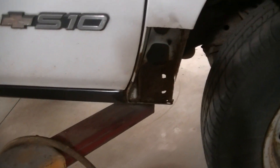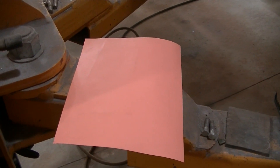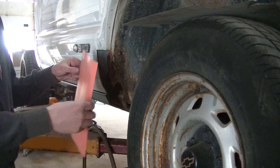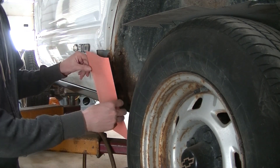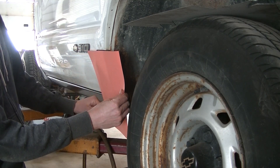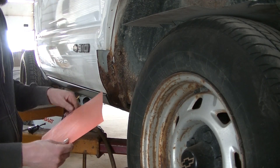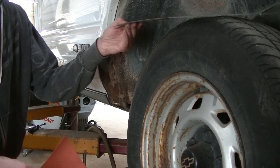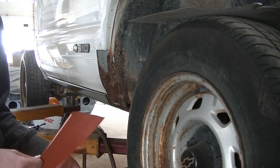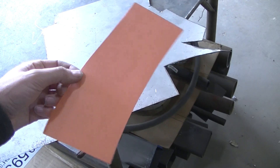I'm going to do a quickie repair down here and show you how to make a pattern out of some heavy paper to do a rust repair. I just took a piece of heavy paper, stuck it on the edge, and pushed all around the edge to find the outline. The dirt from my fingers pushing on this paper has given me a real good pattern that I can transfer onto some sheet metal.